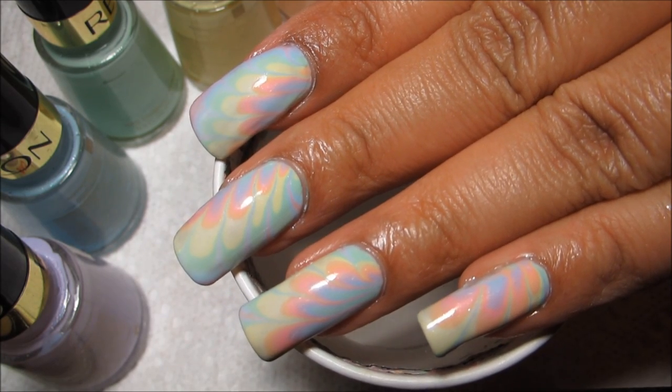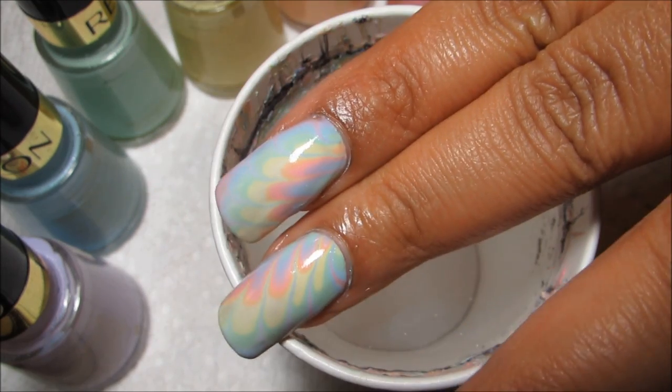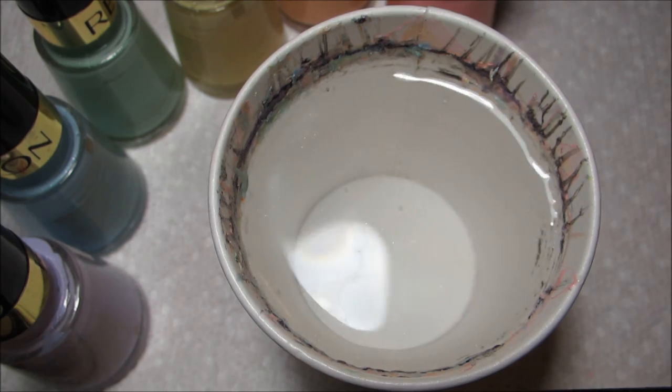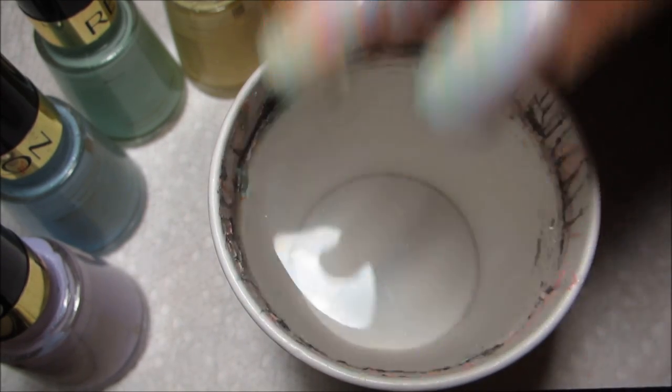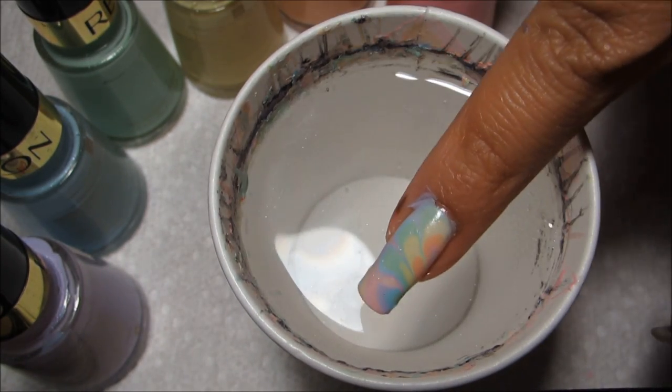To switch the designs up a little bit, on my left hand I did three dips: I did my ring and my pinky, my middle and my index, and then my thumb. Whereas on my right hand I just did the three middle fingers together and then my thumb with my pinky.